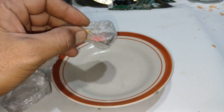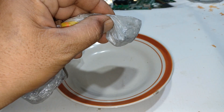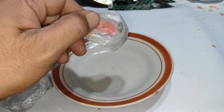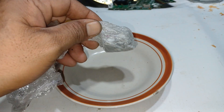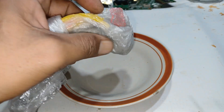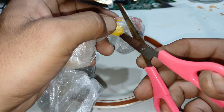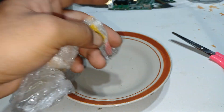Our friend has personally handed us this small amount of sample from an abandoned gold mine. According to him, it's a very small amount of material, but we'll try to see what's inside this stone.